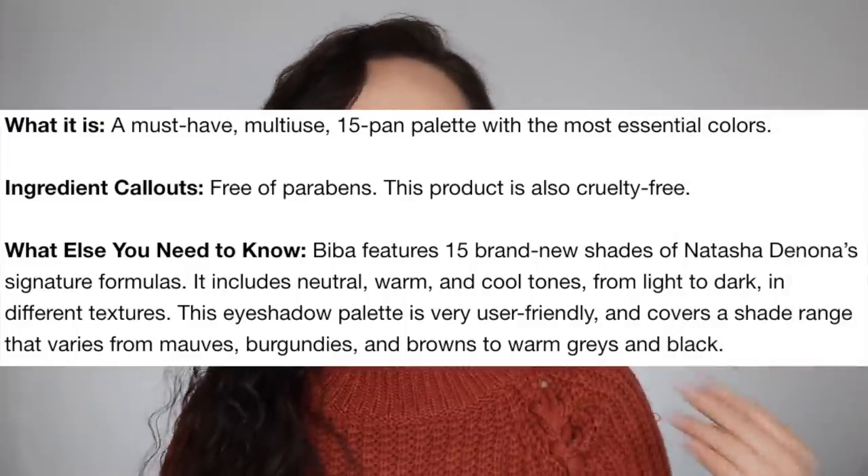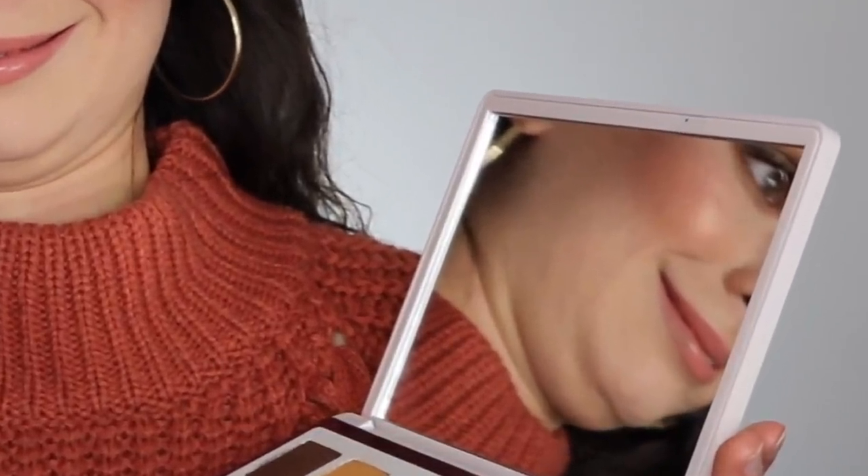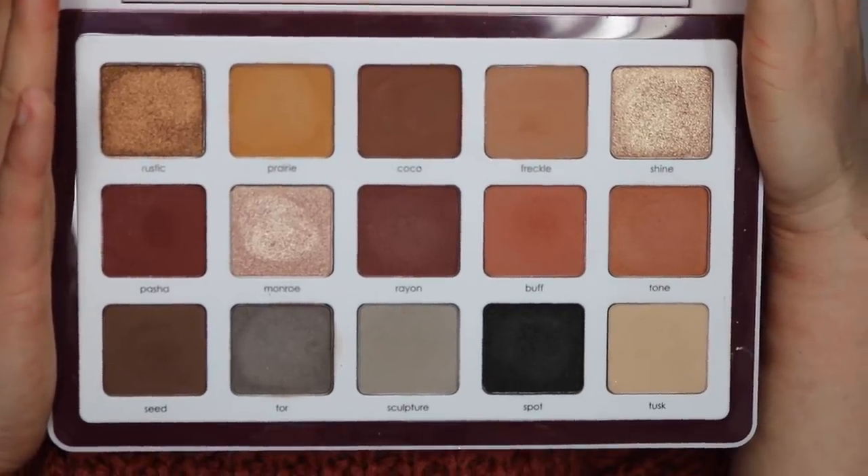This is described as a must-have multi-use 15-pan palette with the most essential colors. It's the same hard pan packaging that both the Tropic and Safari palettes came in. I love this packaging — it's much more sleek, a little bit more compact, and more professional. It's also less chunky. It's a very almost white lilac shade with very subtle lettering. On the back you can poke a needle through little holes and take the eyeshadows out if you want to put them in a separate pan for travel. You open it up and you have a big mirror and your 15 eyeshadow shades. What I prefer about this hard packaging is the shade names are right there on the palette — no annoying sheet of plastic like her other palettes.